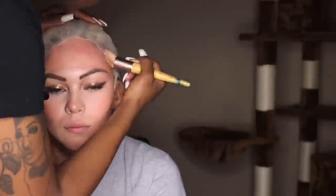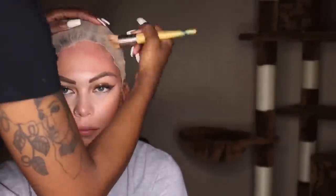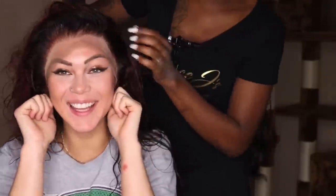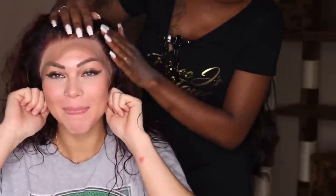So this is another important step. Just make sure that you use the person's foundation so that it can match their scalp as much as it possibly can. If I would have used my own foundation, it would not look like this. This wig looks very, very flawless on her right now thanks to her foundation and that bald cap method. So make sure you guys definitely use their own foundation for that.